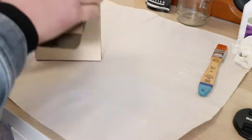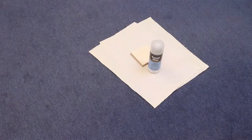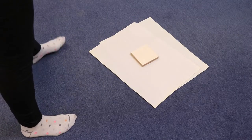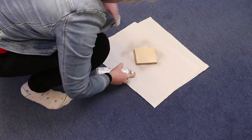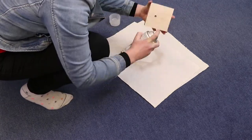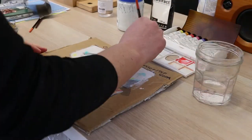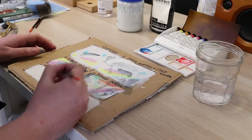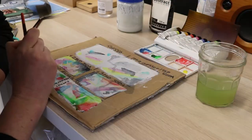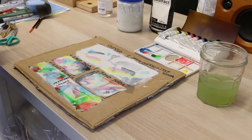I sanded down my block while that was drying and sprayed both sides with a varnish just to stop any warping and stop any moisture from getting in. With my little test patches I sanded one side and left the other side rough, and I much preferred the sanded side, so I'm going to sand my panel down after I've gessoed it so that it's nice and smooth to paint on.